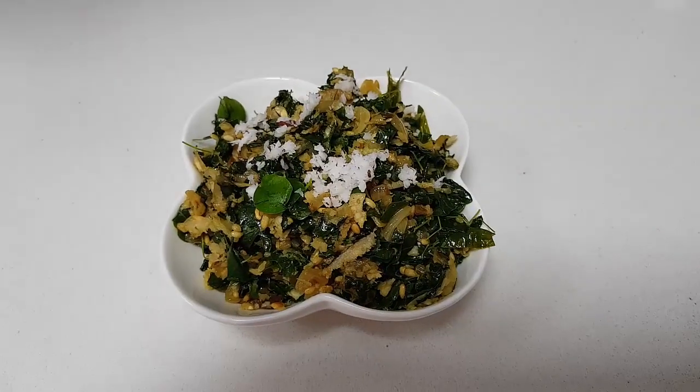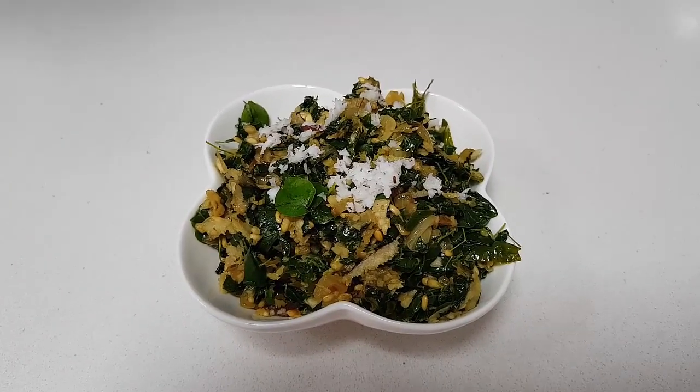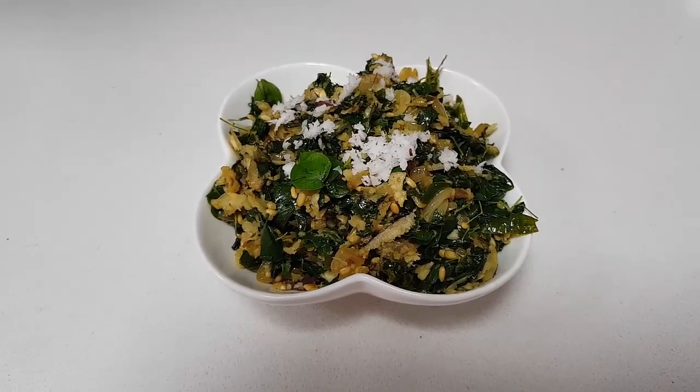Our moringa leaf stir-fry is ready and ready to go. Thank you for watching me. Happy cooking, happy eating. Bye-bye!